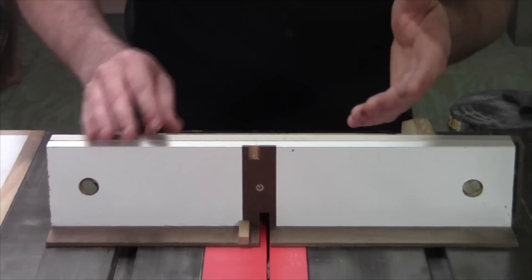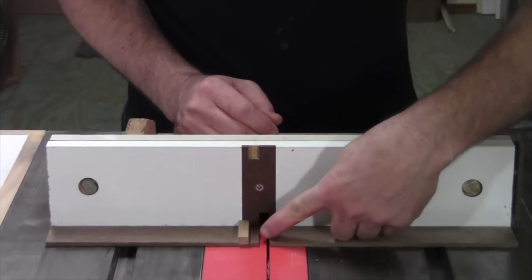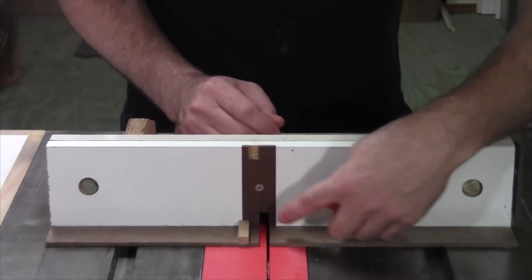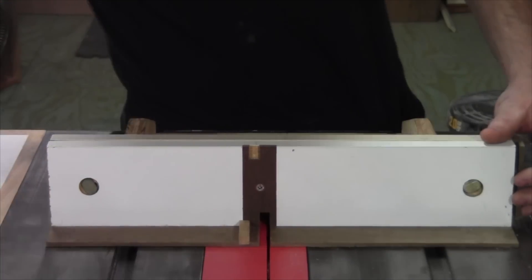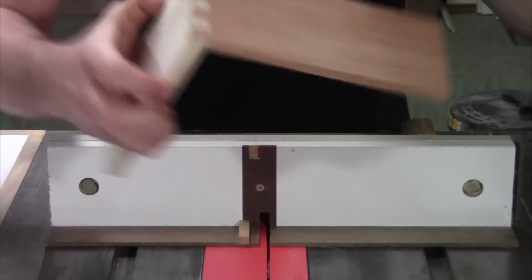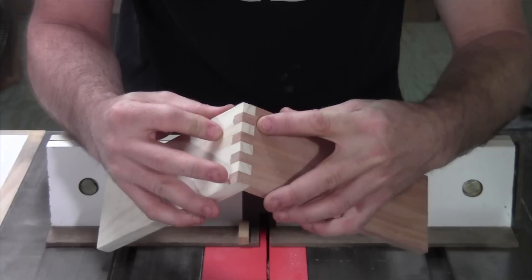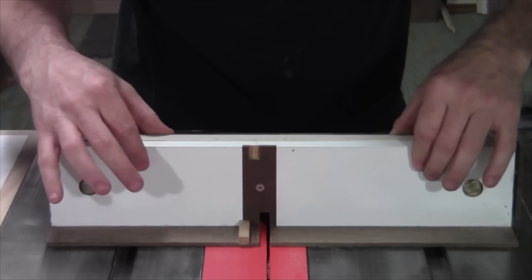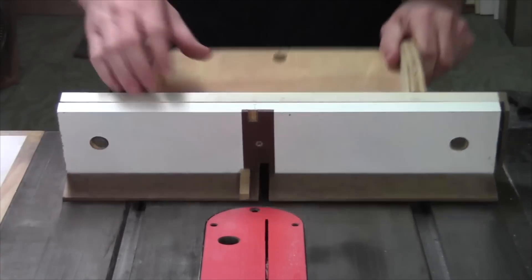That micro adjustment is for fine-tuning the cut. If you remember from the video about setup, the space between the key and the blade — you want that to be the exact width of the key and the blade. So you're able to micro-adjust that fit so that you have perfectly spaced fingers. When all is said and done you can have a very nice-looking joint — no gaps, no filling necessary. Being able to fine-tune with this little micro-adjusting fence sliding back and forth is bang on.